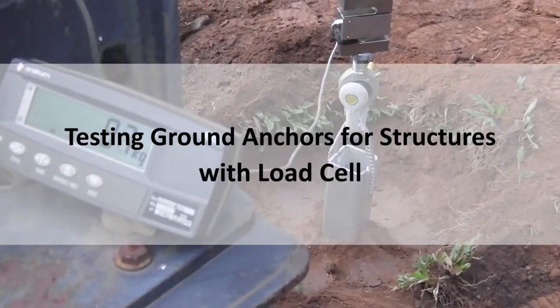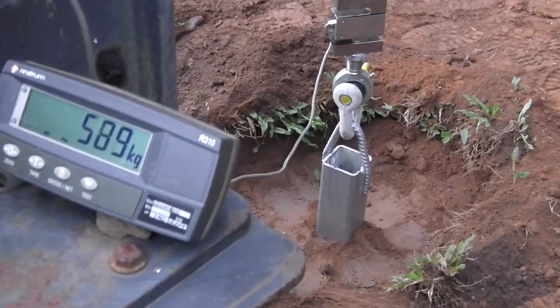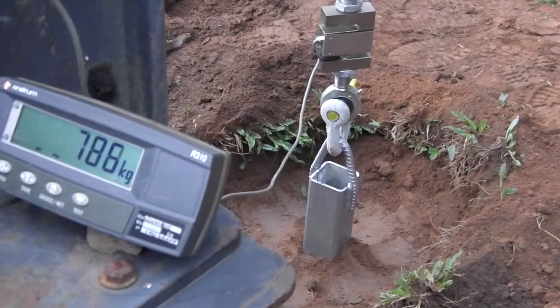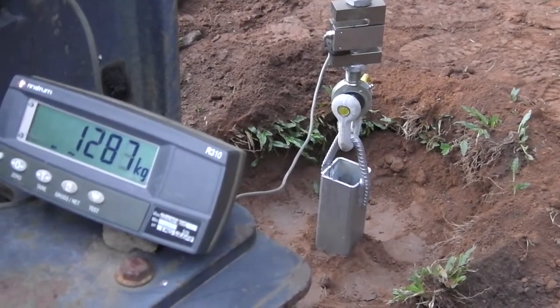Testing ground anchors with a load cell. In this test, we tested the load capacity of our ground anchor immediately after the installation and compaction had taken place.